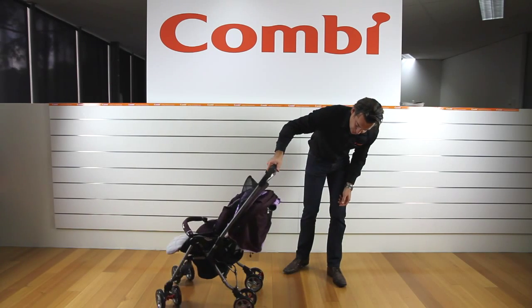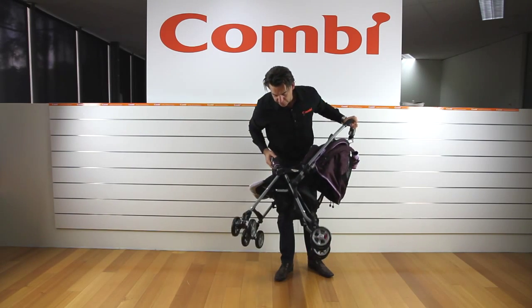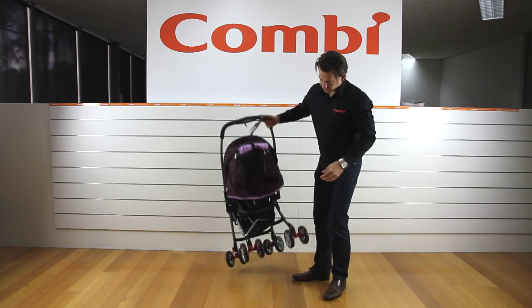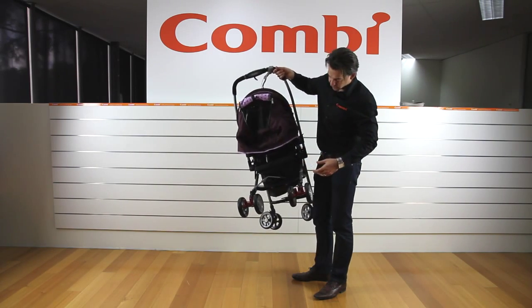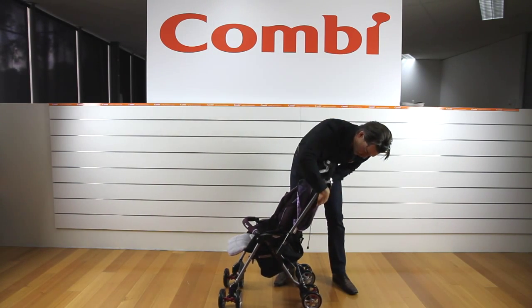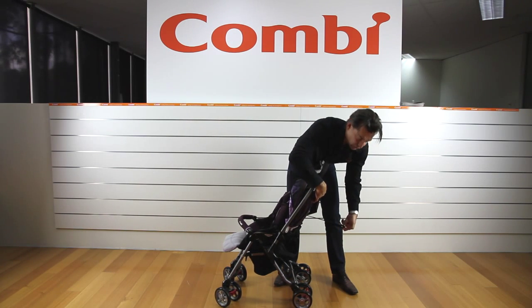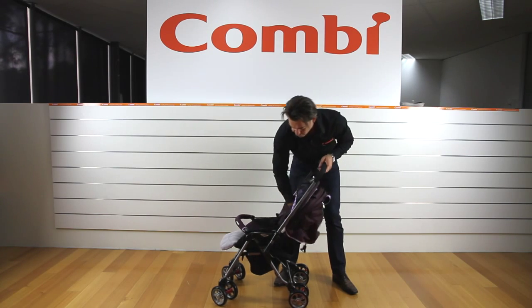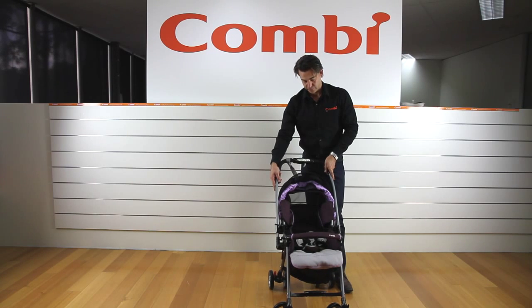The basket is a little smaller because of the way the Kombi folds. It looks smaller than it actually is because it's soft fabric, but you do get quite a reasonable amount of items in there. When the seat is reclined — and it reclines like the other Kombi range with a single pull cord — you stop wherever you want to. It's a one-hand action, not two-hand. Popping it all the way down, you can see it's fully reclined for a baby.